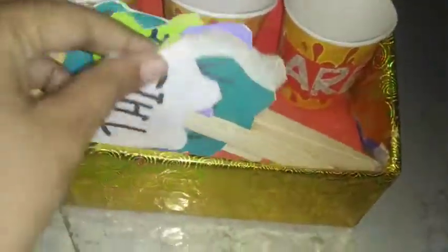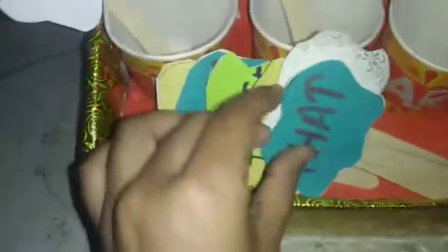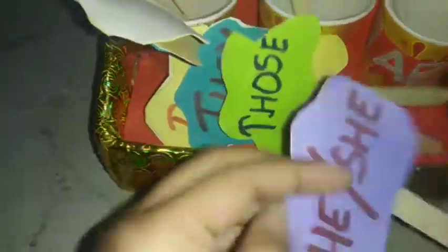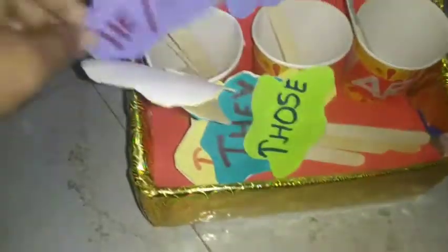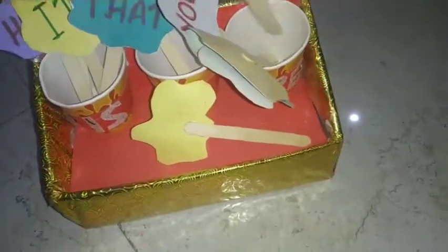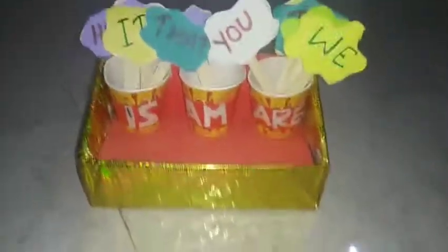Now match each pronoun with the correct verb: 'I' goes with 'AM,' 'he/she/it' go with 'IS,' 'you/we/they/those/these' go with 'ARE.' So you can see what it looks like — the whole TLM project for 'Is, Am, Are' is complete.